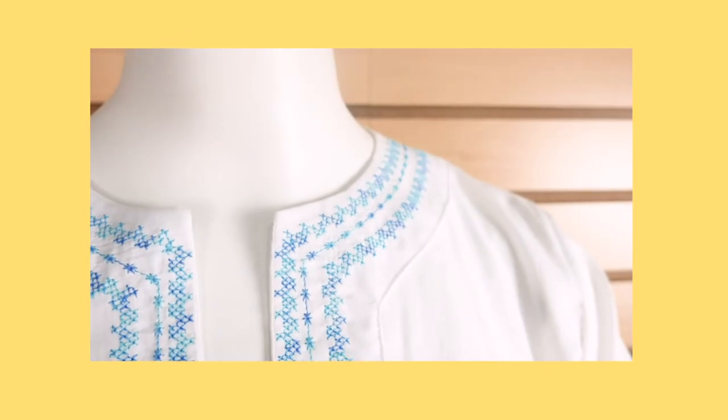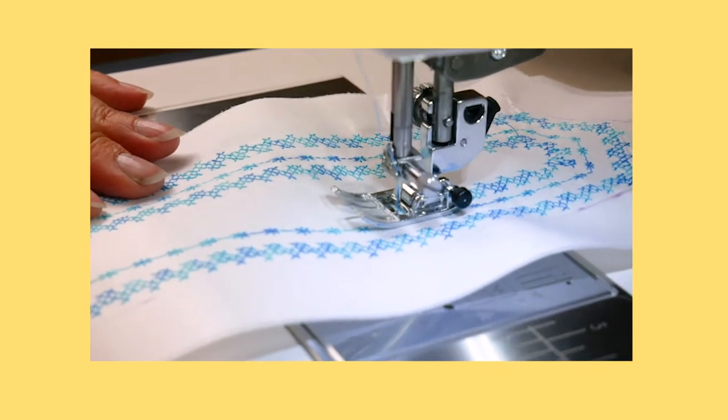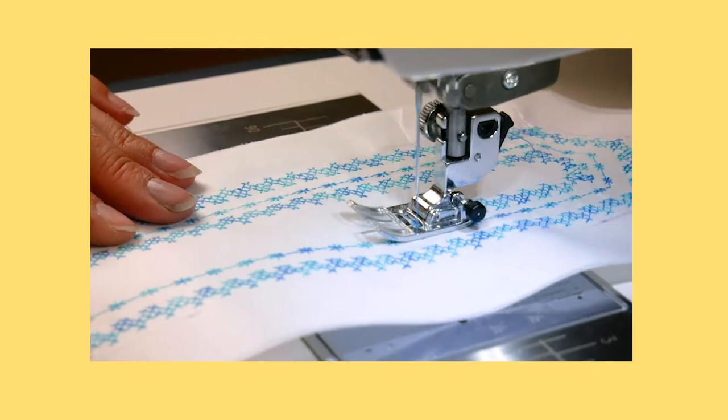Hello there! Last week we showed you how to make a tunic using the decorative stitches on your domestic machine to use as a beach cover-up.